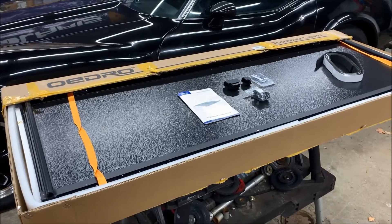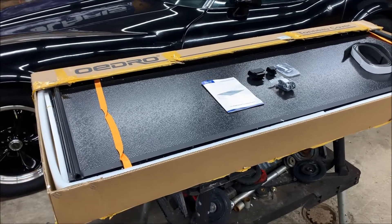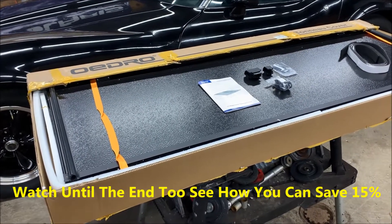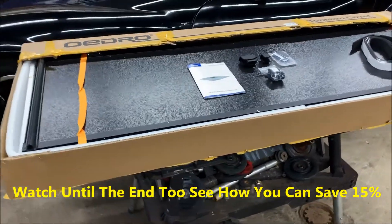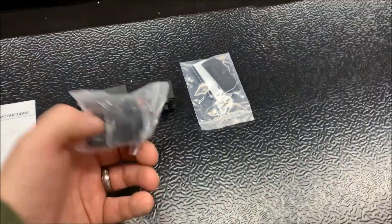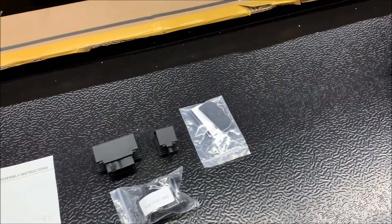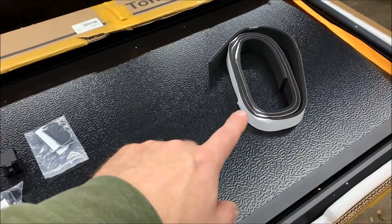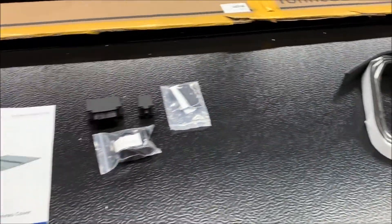Today is November 5th and the current retail pricing of this product is around $630 on Amazon. In the kit you get the tonneau cover, a couple accessories, some pads, spare parts for the clamps, and a weather stripping seal that we'll use during installation.